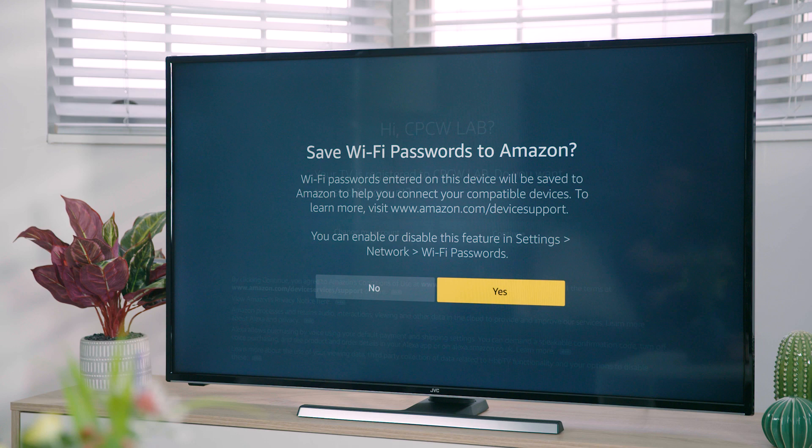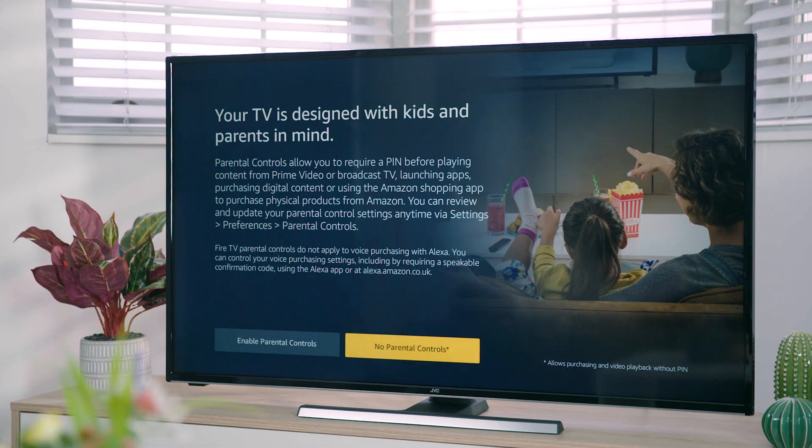If you would like to save your Wi-Fi password to your Amazon account, highlight yes and press select. If you don't want to save it, highlight no and press select. If you want to enable parental controls you can do it now or later — for detailed instructions on enabling parental controls, see your instruction manual. Press the select button to continue.